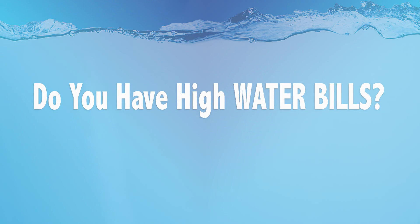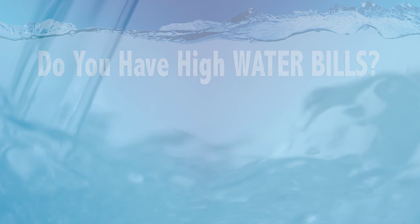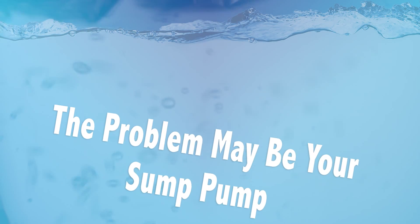Do you have high water bills? This may be caused by a multitude of reasons like leaky pipes, water-wasting appliances, even long showers, or surprisingly the problem could be your backup sump pump.